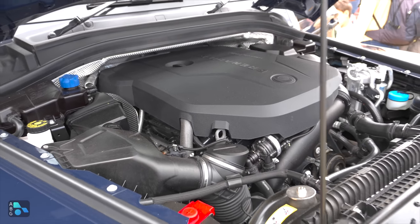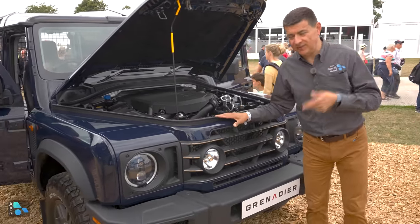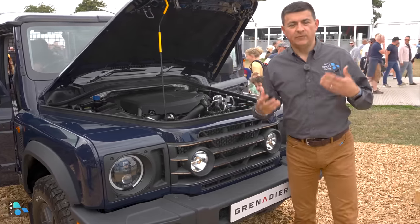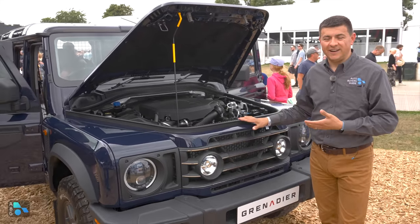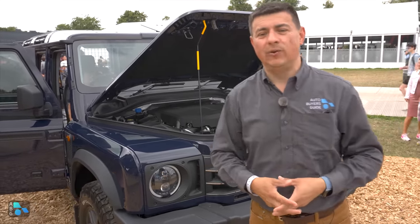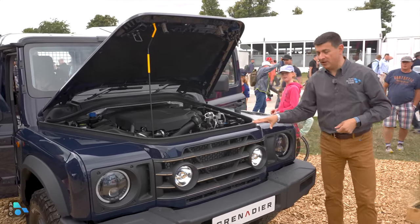Today I'm out here at the Goodwood Festival of Speed with something very exciting that we are actually going to be getting in the United States market. This is the all-new INEOS Grenadier. Basically, this is a spiritual successor of the original Land Rover Defender. What happened was a really rich guy decided he really loved the Defender. Land Rover was going all unibody with the brand new Defender, and he wanted to buy the rights to keep building that old model. They said no, so he just went out and built his own body-on-frame SUV — and we're going to get a pickup truck version.